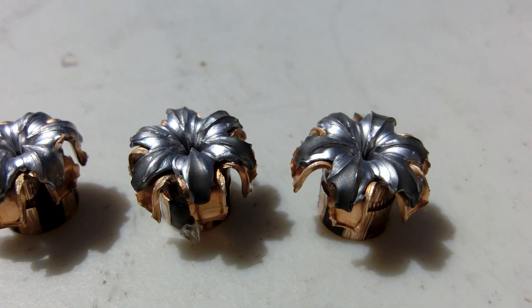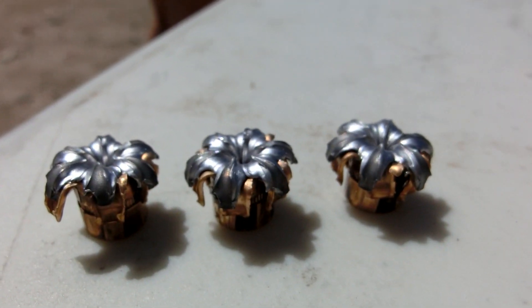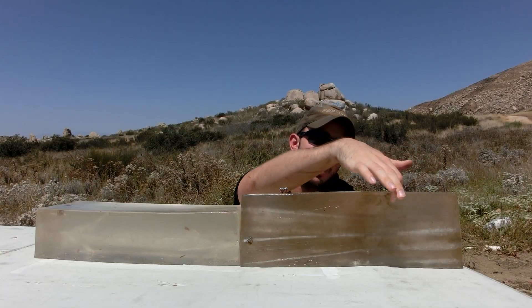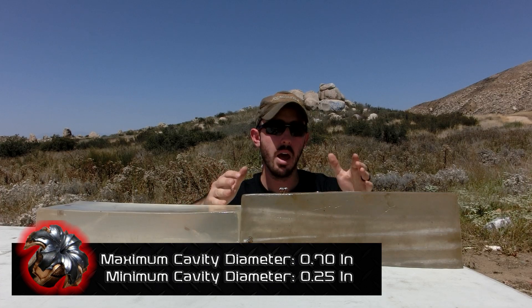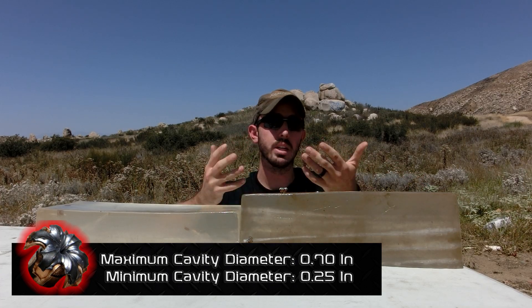We have one right here — as you can tell it has very nice, uniform expansion with no jacket core separation, exactly what you should be looking for in a defensive round. Those permanent cavities are very large and reach throughout the entire block of gel, so we're not seeing a dump of energy early on in the gel like we see with some other types of ammunition — we're seeing perfect performance throughout.